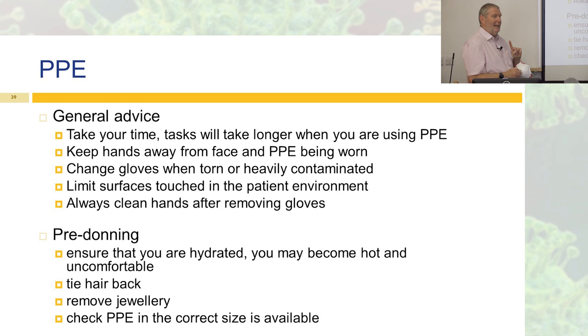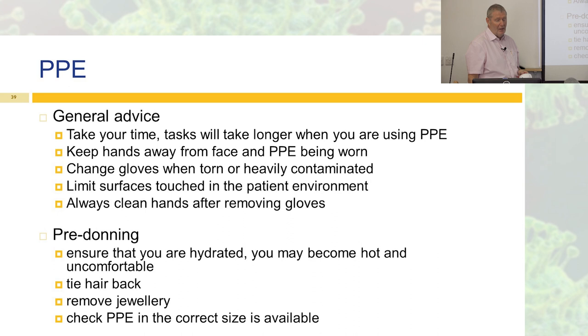Before you put it all on, remember to keep yourself hydrated. If you're going to be wearing PPE for a while — like in intensive care, an hour or two — you may become hot or uncomfortable and can't get a drink, so it's really important to look after yourself. Tie hair back, remove jewellery, and check your PPE is the correct size before you put it on. The worst thing is to get togged up and find the gloves aren't the right size.